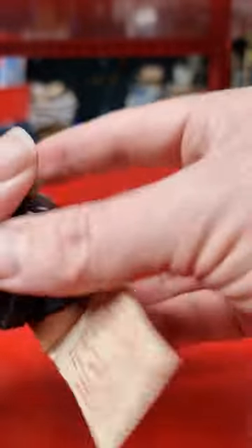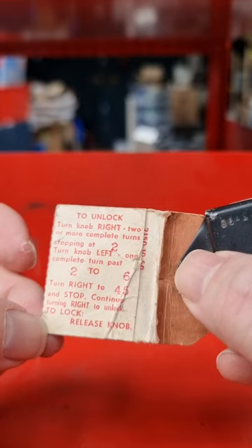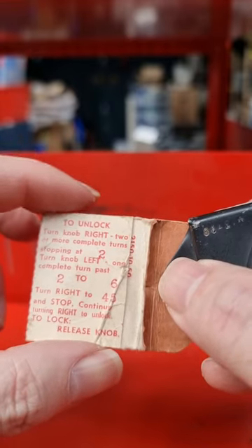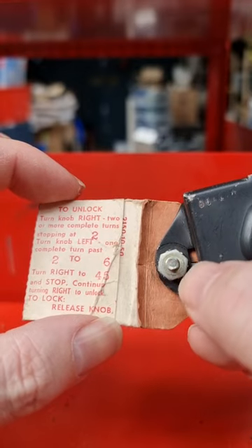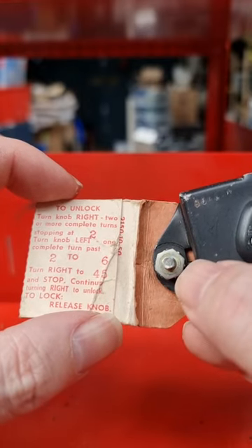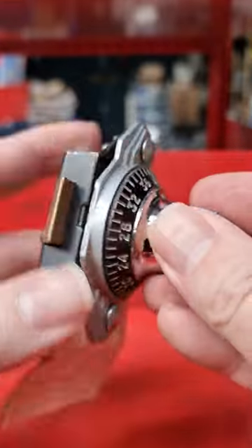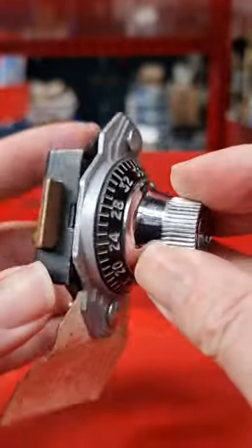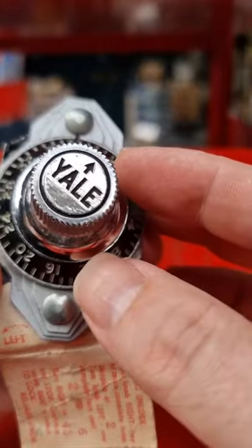It explains right here: to unlock, turn knob right two or more complete turns stopping at two, turn knob left one complete turn past two to six, turn right to 45 and stop, continue turning right to unlock. So that is actually a non-changeable, default, brand-new Yale combination lock.